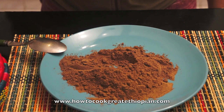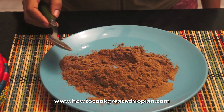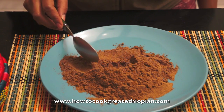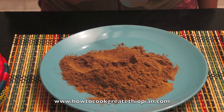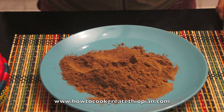This is the first step. We will be able to do a little bit more. This is the last one for the first time. The next step is to add a little more water. It's a little bit more water. Let's take a look.